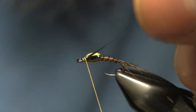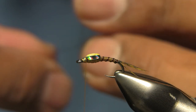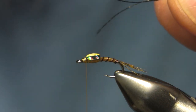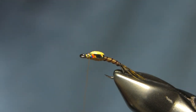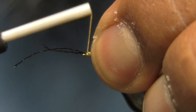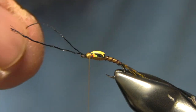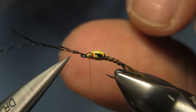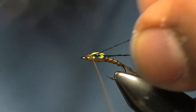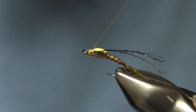For legs you can use whatever you want — partridge or whatever. I keep with the idea from my Jedi Master pattern. On this one I like to use a strand of midge body thread from MFC or micro glint from Semperfly — they're practically the same thing. I tie this in, put a few wraps, cut it, so I have my legs built on the side. I separate them, bring them back, and tie them down with a couple of wraps.